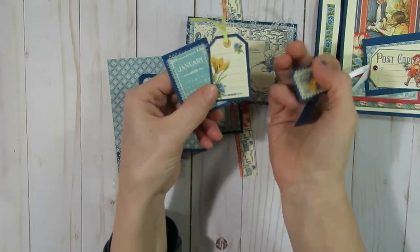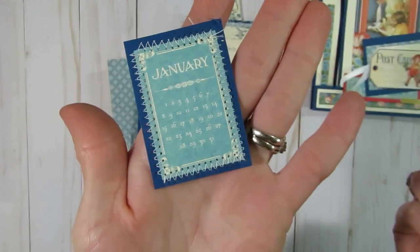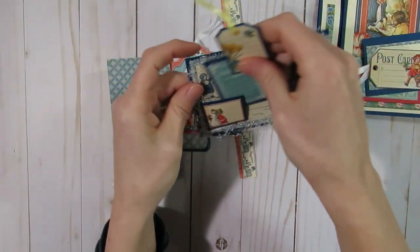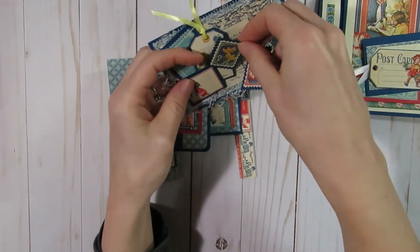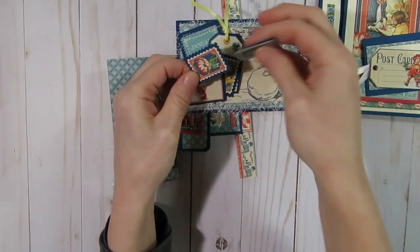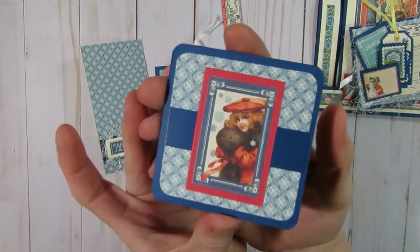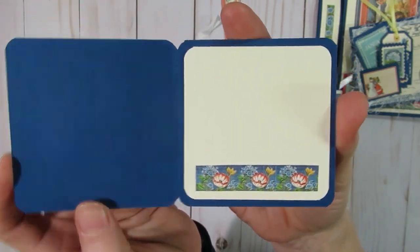There was another little tag in there that I cut up, and also the January calendar that I cut up and sewed onto a piece of scrap cardstock. For now I just put all of these items in this little pocket, but I'd probably use the postage stamp somewhere else. I also created a little 3x3 card with that cute little girl on there, and I just left the inside blank.